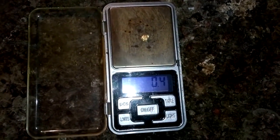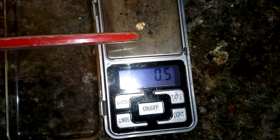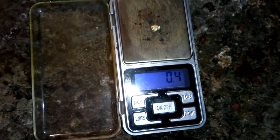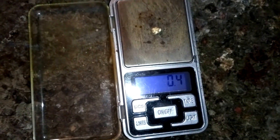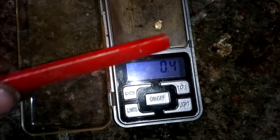Okay guys, after we precipitate the gold and melt it, this is what we got. 0.4 — maybe my scale is not good — but 0.4 to 0.5 grams of gold from this amount of crystal gold oscillators. I'm pretty satisfied. I burned it with the micro torch so it's in very bad shape, but it's pretty clean. Not bad.